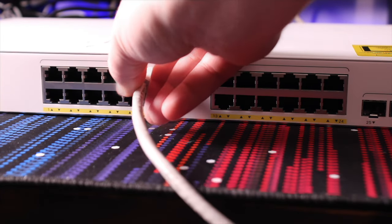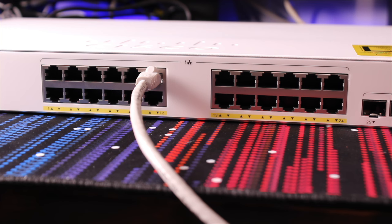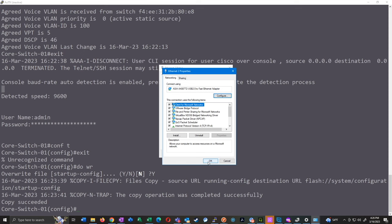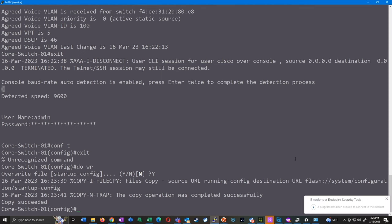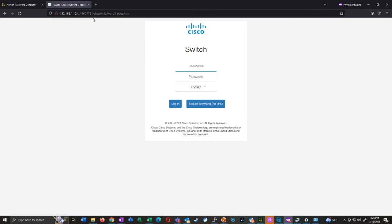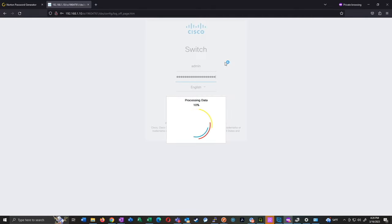I really don't have to give it a default gateway since it's directly connected. We'll bring up our web browser, go to 192.168.1.10, and here is our switch management interface. We can log in with the username and password we created.